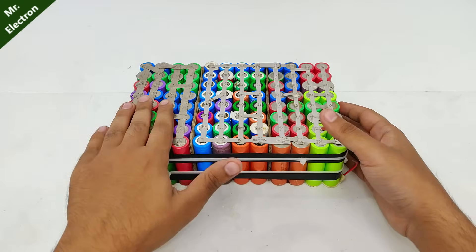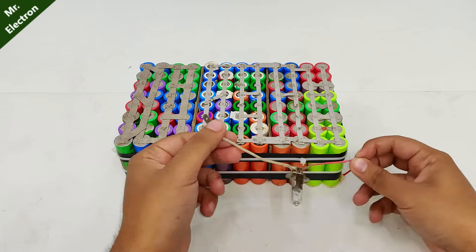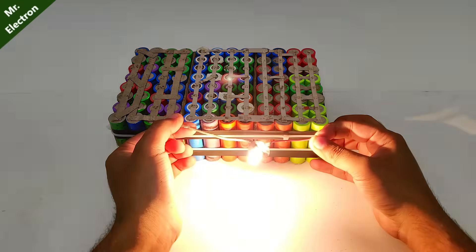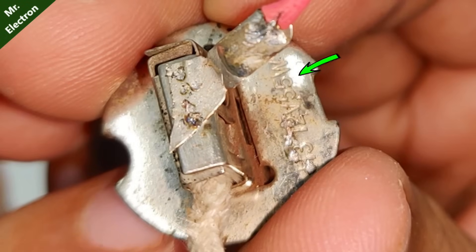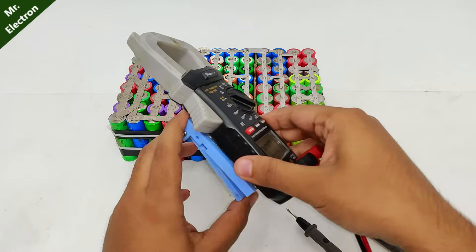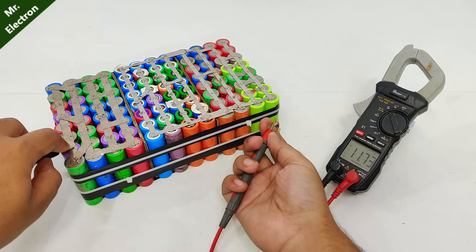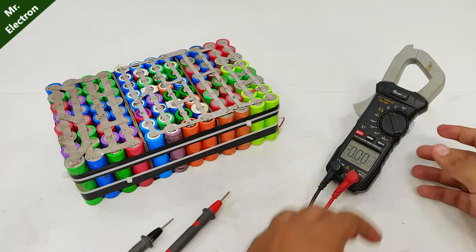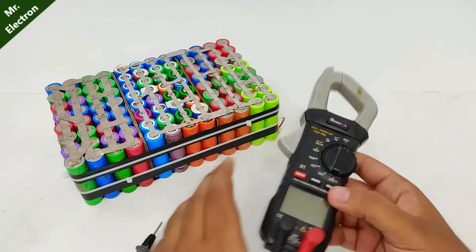Now that the series connection of the batteries is fully complete, let's test it. You can see that it is working. This one is a 55 watts bulb — 12 volts, 55 watts. Let's check the battery voltage. Here we have 11.73 volts, a little bit discharged. It's fully charged at 12.5.